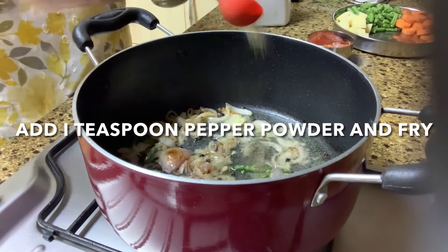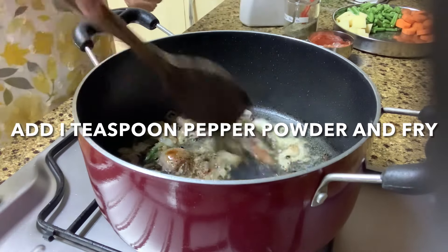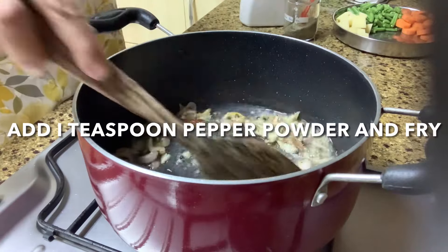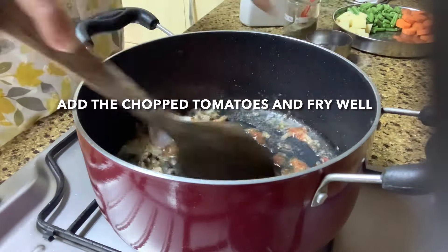Now add one teaspoon of pepper powder and fry for just one or two minutes. Then add in your chopped tomatoes and fry well.